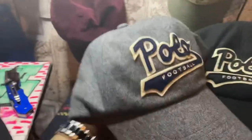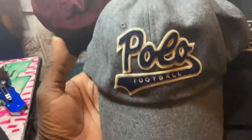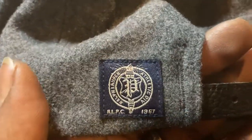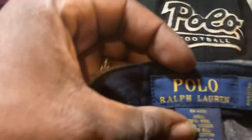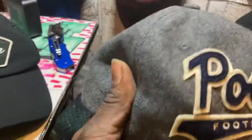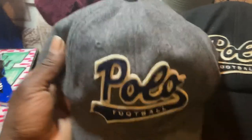This one right here is a wool gray wolf football spell-out polo hat, leather band in the back, black. You got the RLPC patch in the back. It's a newer model polo, new blue label tag on the inside, got the silk ribbon lining. It's a pretty thick head — made of like 50% wool, the rest is acrylic.